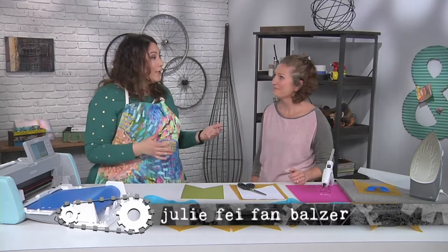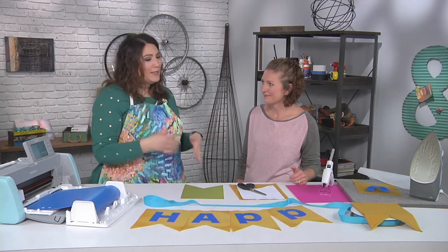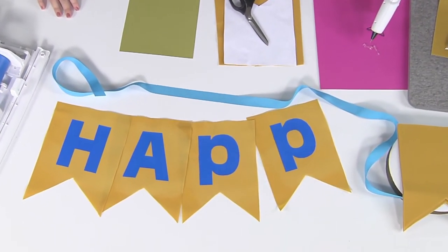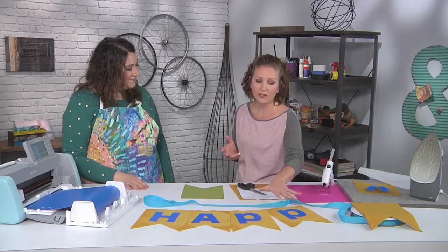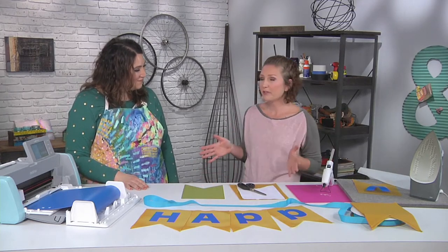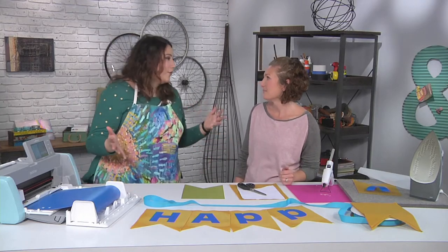I'm here with Emily Thompson, and Emily, you've brought kind of a twofer for us. You said we can either make a very permanent banner using fabric or something more temporary out of paper, just depending on how long you're planning to keep it. That's right. We're going to make a happy birthday banner in two different ways.